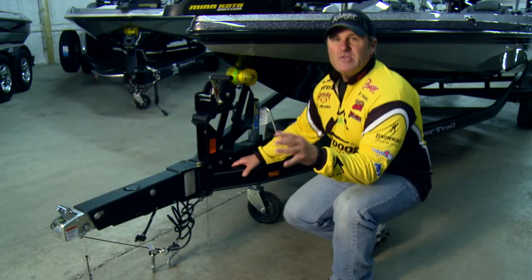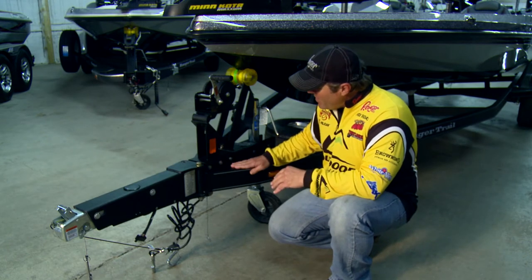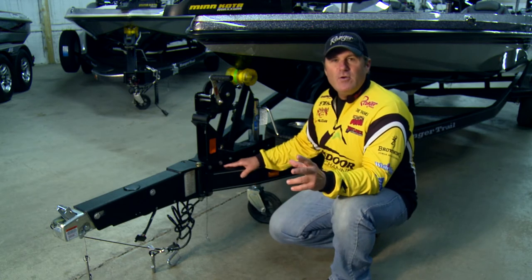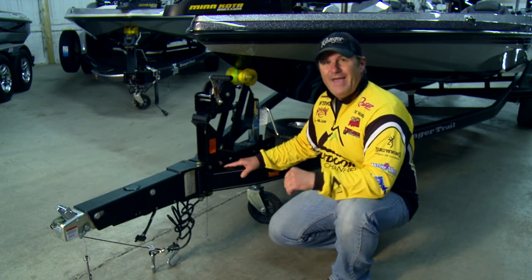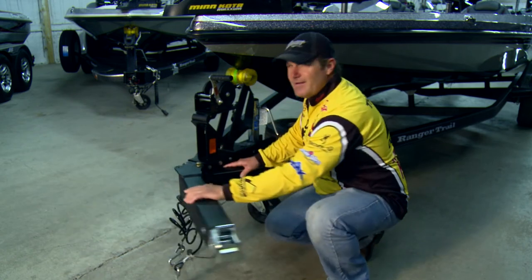This boat comes standard on a genuine Ranger Trail trailer that's loaded with features — like the 4-inch channel, completely road armored, the matching spare, standard brakes, a 3-year unconditional structural warranty, and best of all, if you're short on garage space, a swing-away tongue.